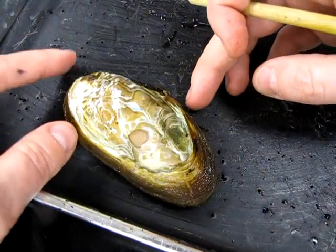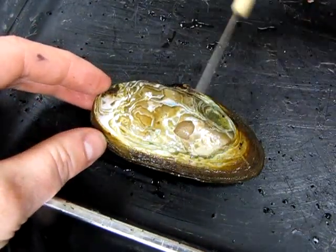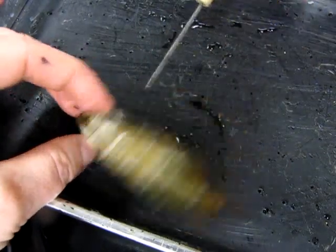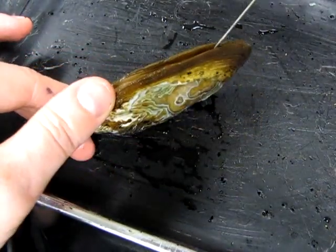This is a freshwater mussel, in the phylum Mollusca in the class Bivalvia. Bivalvia means two-valve, valve referring to these hard shells on the exterior of the animal. This is basically an external skeleton.